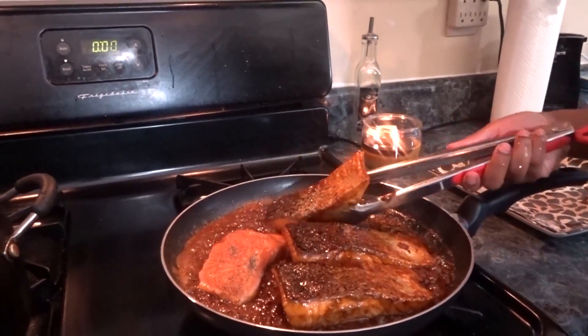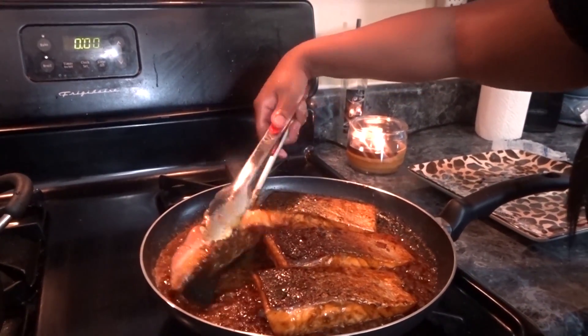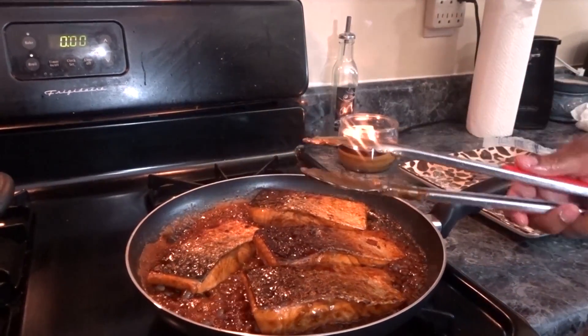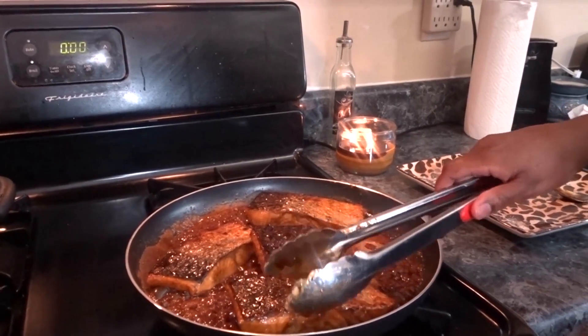Alright y'all, so now I'm just flipping these. There we go. I'm going to let them cook for about another three minutes on this side, or at least until they're done.